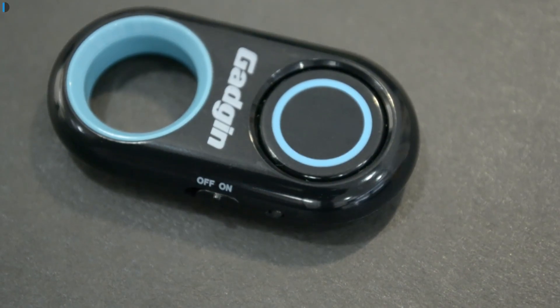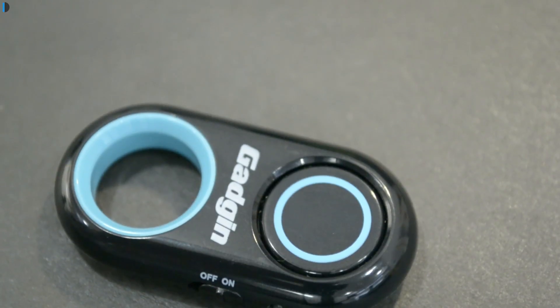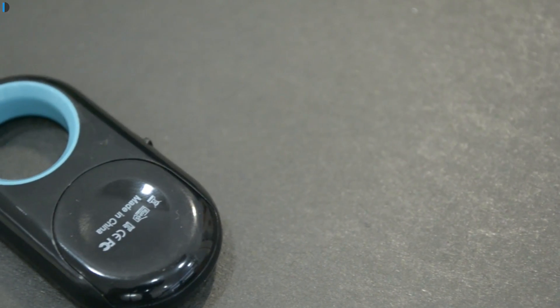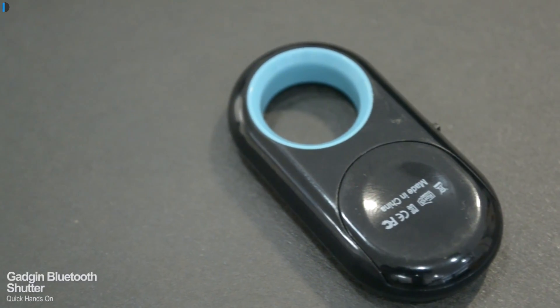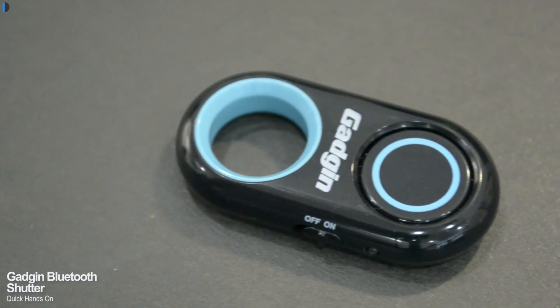Hey guys, what's up? I'm Rohit Kuran, your host from ClickDigest. If you struggle to take good pictures with the front-facing camera because it always shakes when you click, or if you find it hard to find people to click your pictures when you are out at tourist places, this is an accessory at only around 20 dollars that will save you a lot of hassles.